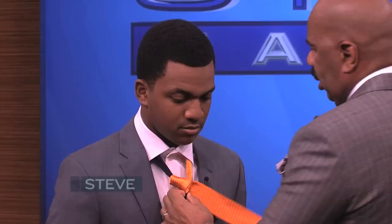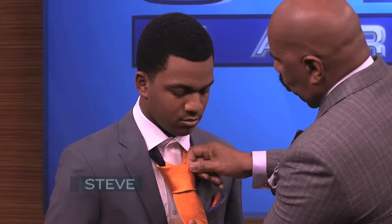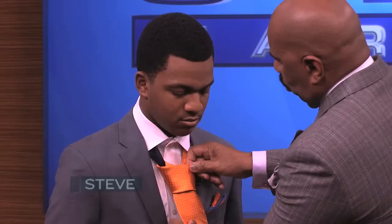That's how you see that little temporary V right here — that's all you're trying to get. One lap over right here. Bring it down through this right here. Now here's the key to putting the dimple in a tie. It looks messy right here, but you want to pull it down.